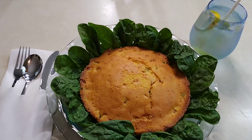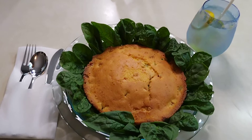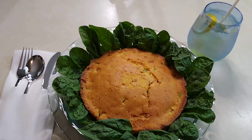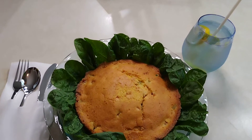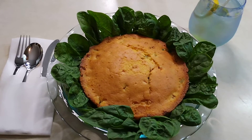With the cornbread, we surround it with spinach. You can steam your spinach lightly — very lightly — or for those vegans that just like to eat it raw, you can just surround the cornbread with the raw spinach. It's a nice light meal, and then we have a little lemon water on the side.